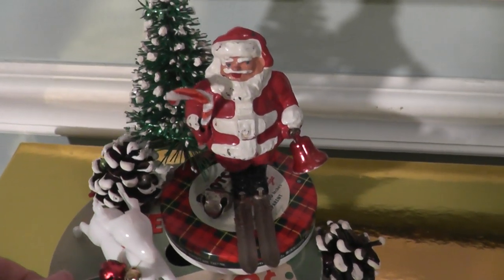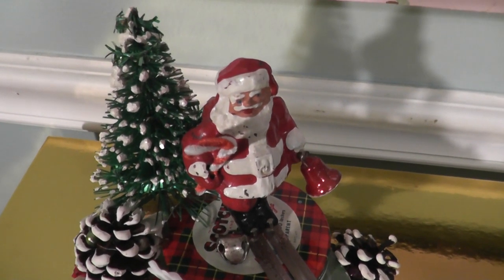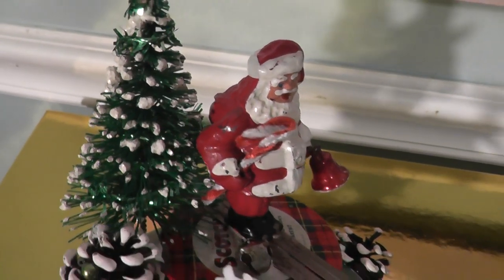Behind Santa I put a Christmas tree that's got a little bit of glitter and white snow, and my daughter wrapped a very subtle green garland around there.